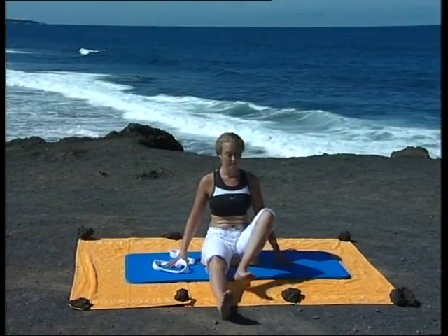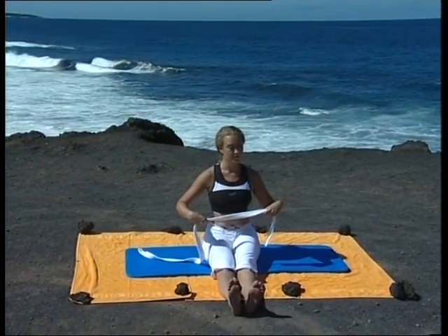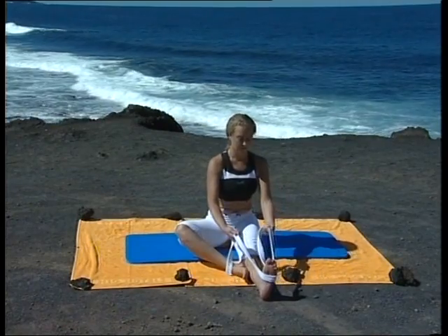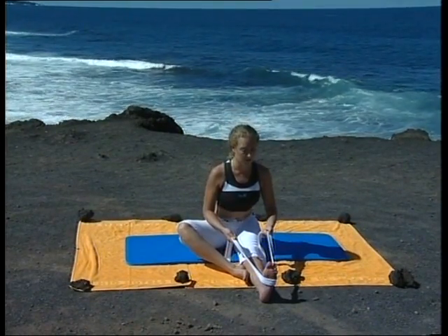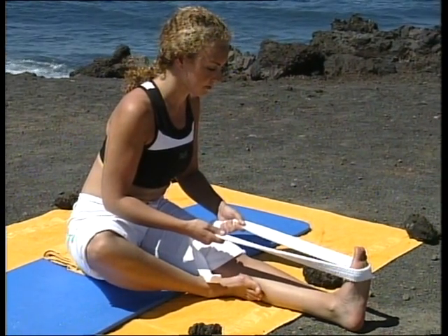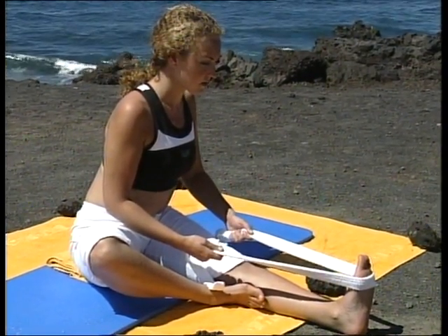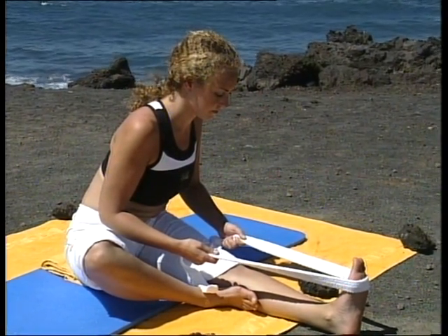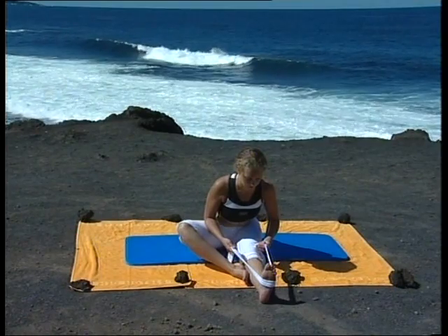Maintenant, allongez les jambes devant vous. Reprenez votre ceinture. Posez-la, plante de pied gauche contre l'intérieur de la jambe droite. Passez la ceinture autour du pied droit. Inspirez, rentrez le ventre et allongez la colonne vertébrale. Pliez les coudes et étirez le haut du corps vers la jambe droite. Restez quelques instants. Sur l'inspiration, pensez à allonger le buste jusqu'au sommet du crâne. Inspirez, étirez, expirez, pliez les coudes et allongez-vous un peu plus vers la jambe droite. Une fois que vous aurez gagné en souplesse, vous pourrez ôter la ceinture et saisir le pied.